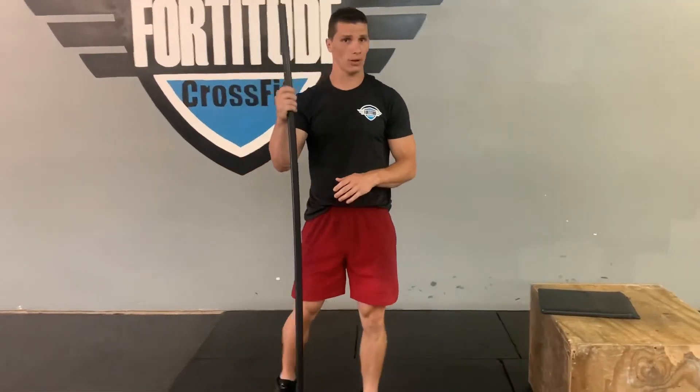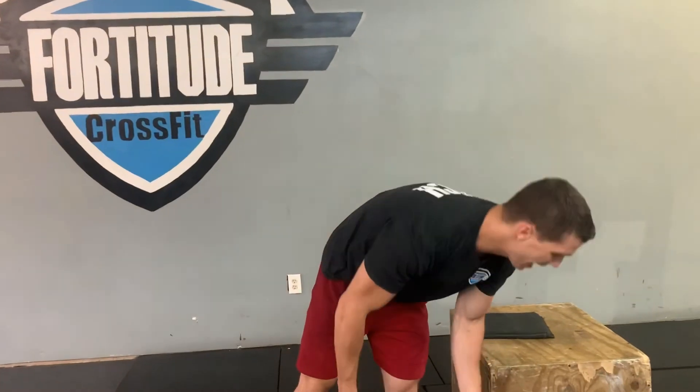So we've got eight rounds: 30-second plank, 10 compass lunges — if you have a stick or broom to help balance yourself, please use it — and five handstand push-ups. Eight rounds for time. I want to see pictures, I want to see y'all commenting. Hope you enjoy the workout. Y'all keep going and growing — have a great day!